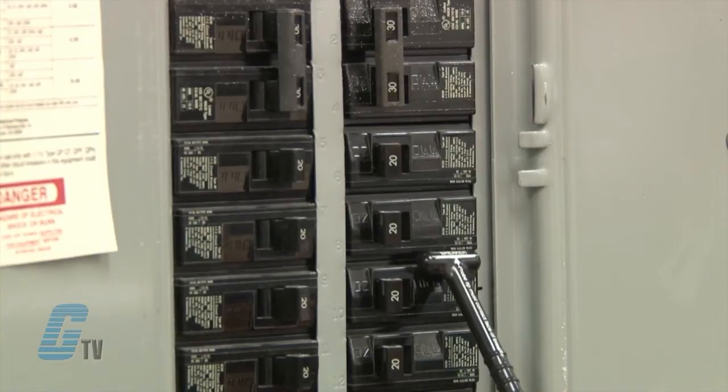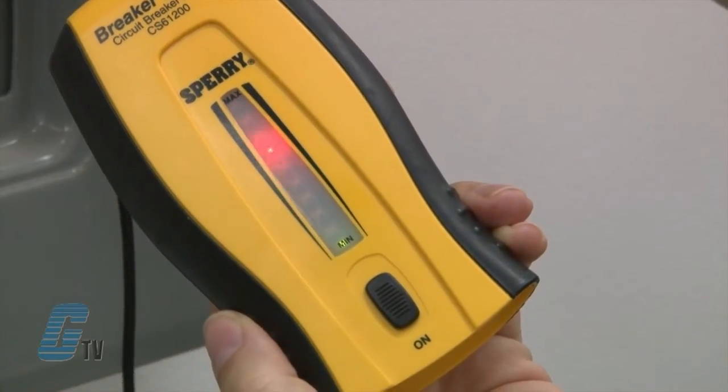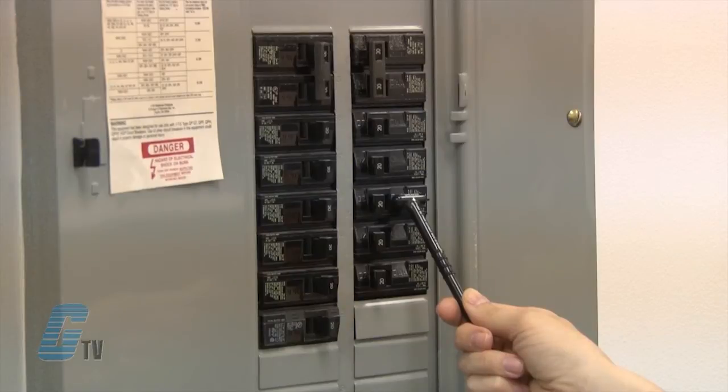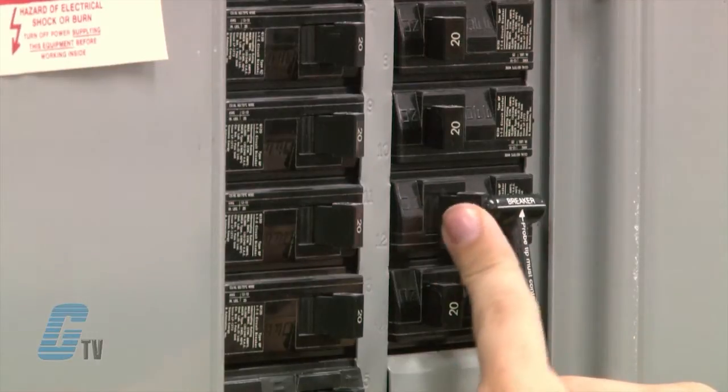It is also possible to pick up other electrical wires, so it is important to find the signal with the loudest beep. Once the proper breaker is located, I can continue to hold the receiver probe against the breaker and switch the breaker off. This will remove all power to the remote transmitter and the receiver will stop producing a response.